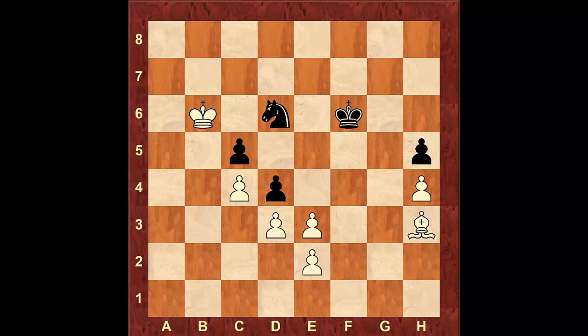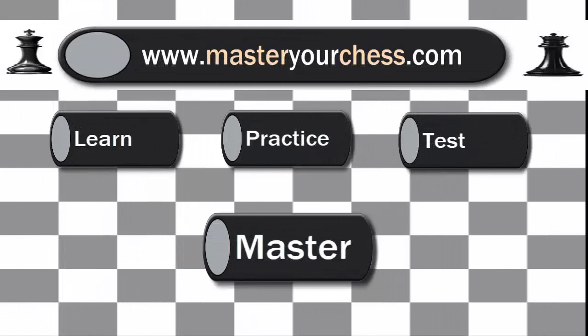Thank you so much for watching this video. I encourage you to learn this opening and give it a try. If you liked the video, please subscribe and don't forget to check out my new website MasterYourChess.com where you can learn, practice, test, and master your chess knowledge.